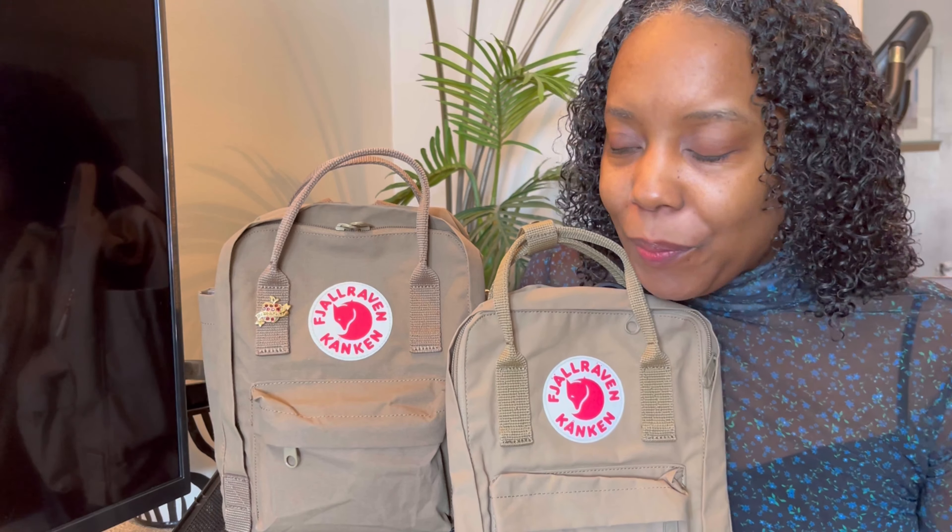I found it on Mercari! The seller had stock pictures of the Clay one, but as you scrolled further, it showed that the one the seller had for actual sale was Sand. And it was brand spanking new — it came in the plastic, and the plastic said 'Sand.' I could not believe it. I am so glad to have this bag in my possession because I know this is a sought-after color that is now discontinued. I think the last time it was sold was maybe 2018 or 2019. This color looks so good with my skin tone.